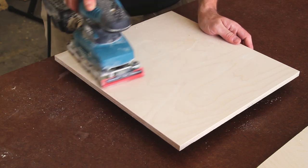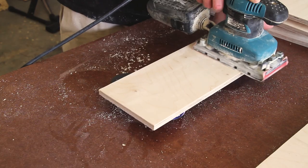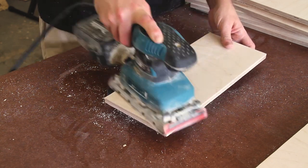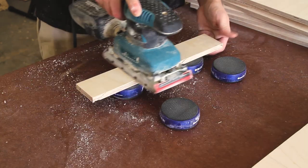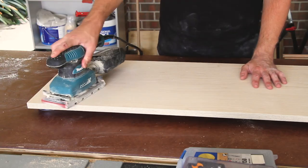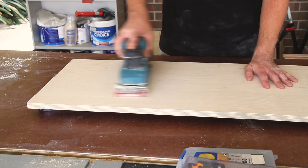As with any build, there is a lot of sanding to do in this project, so we're doing that in stages in varying grits down to 220 grit sandpaper. This is a sheet sander, so it does a random orbital motion just using a third of a sheet of sandpaper.